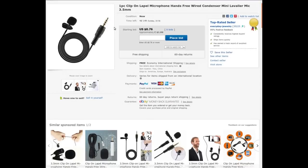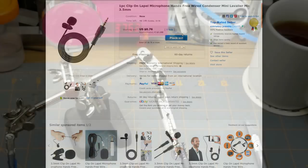It's listed as: One Piece Clip-On Lapel Microphone, Hands-Free Wired Condenser Mini Lavalier Microphone, 3.5mm. Got it from Everyday Jewelry for $1.00 Canadian at auction. The listing claims omnidirectional, adjustable gain, adjustable transmitter, base tilt switch — none of which it actually has. 'High feedback rejection' is also listed, which is not usually a feature of an omnidirectional mic. Some listings show a TRRS connector; mine is just TRS, which may matter for phone use.